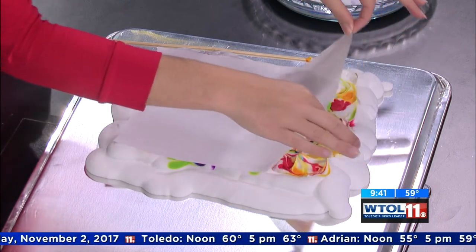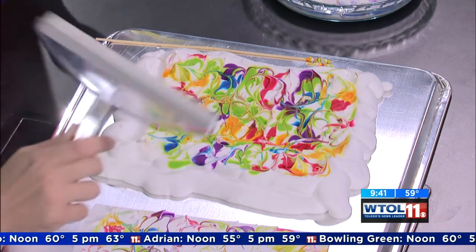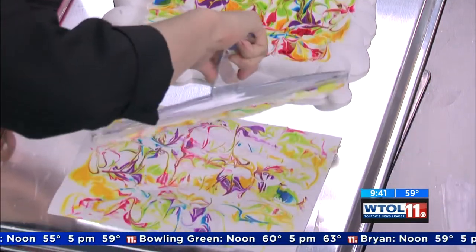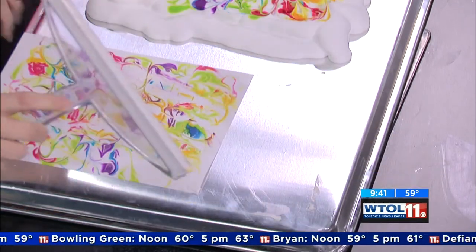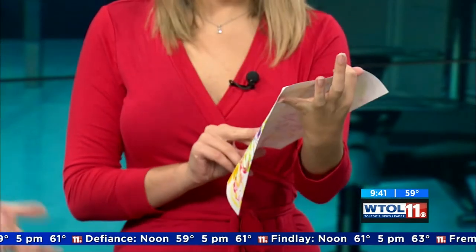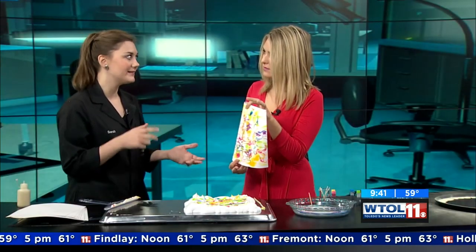Go ahead and peel it back. I'm actually just going to use a big squeegee to take all of that off for you. How beautiful — your paper is essentially dry because we didn't pick up the water. That's a really cool way to make art. Again, stuff you probably have at home — you can marble your own paper for the holidays. It's a great indoor activity for those snowy days that are inevitable.